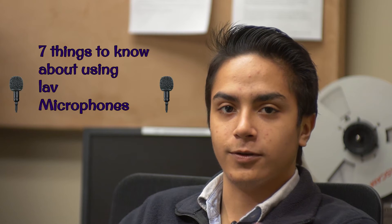Today we're going to be learning how to use a lav microphone. We need to know seven things about how to use one.